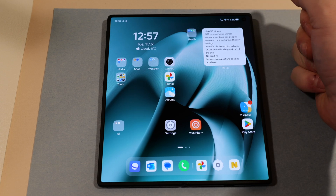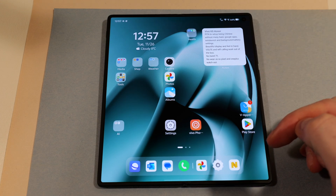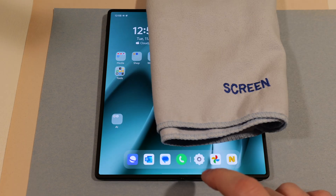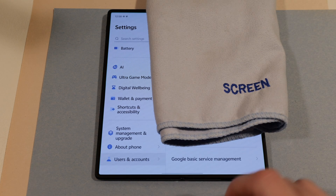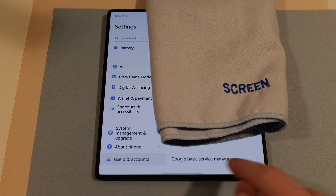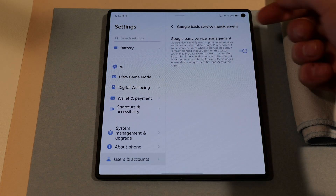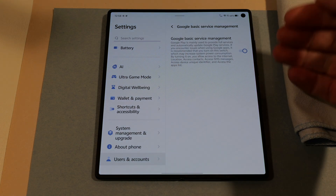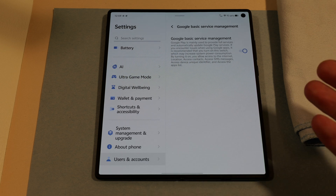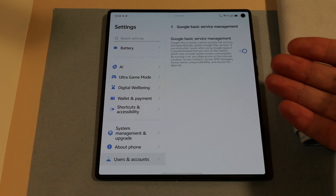First thing is you are not going to have Google Play on here. In the system there is Play Services and Android Auto pre-installed, but they are not accessible. You will have to open up Settings and go down to the very bottom to User and Accounts, where you will see Google Basic Service Management. When you open that you will see a toggle to turn on. I play it safe and turn that on just in case there are any issues.